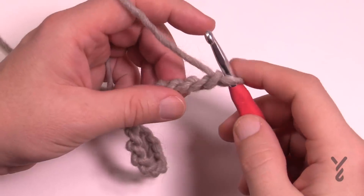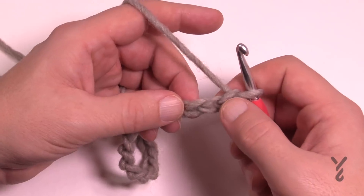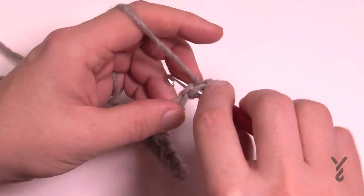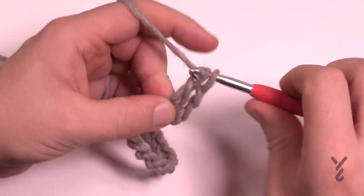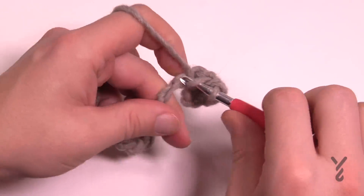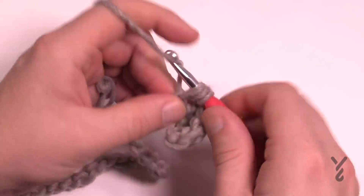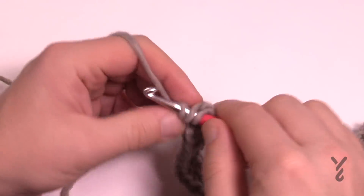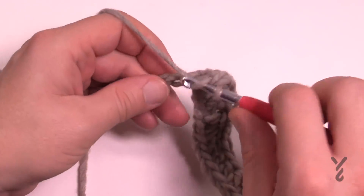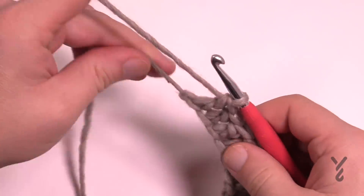Once you've got your 37 chains on the hook, from the fourth chain from the hook we're going to double crochet. Count back: 1, 2, 3, go to the fourth, turn it around and get the back hump of the chain and double crochet — wrap the hook first, pull through, pull through two and two. Continue on the back hump of your chain, double crocheting all the way down to the beginning. That's how hard this is! This is a great little project for those who like to sit in front of a TV and don't want to pay too much attention to a pattern.